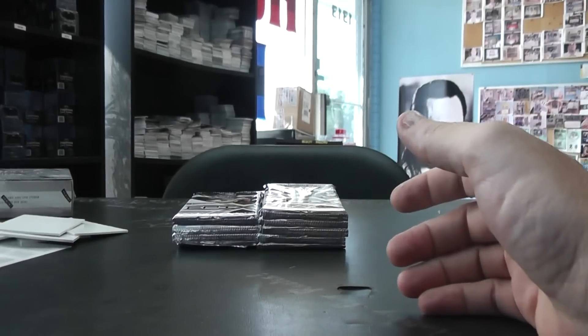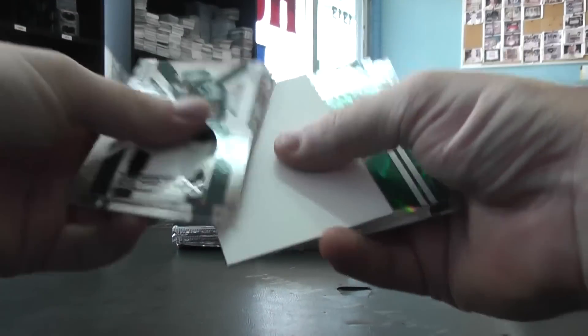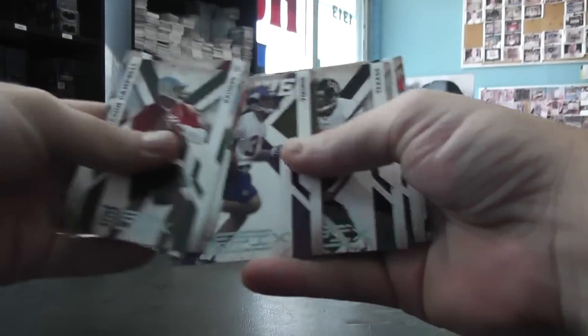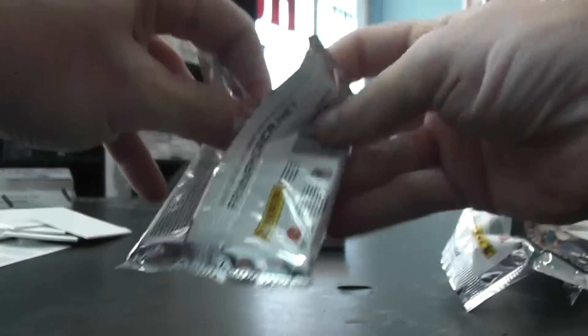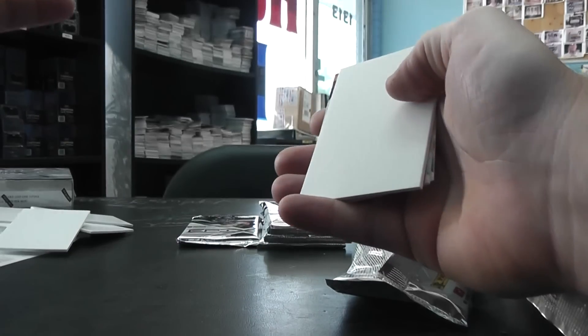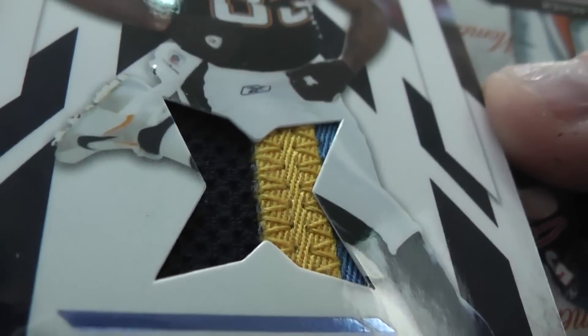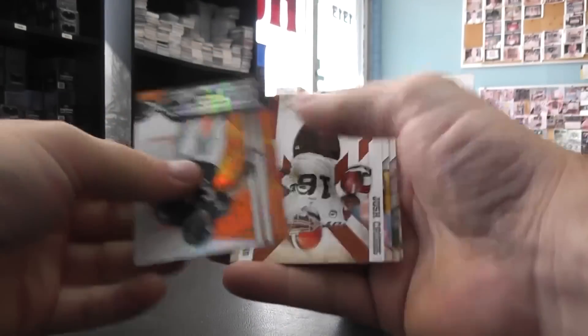Dan Williams. Autograph Freddie Barnes — autograph Freddie Barnes number two, four ninety-nine. Matchshot green. Rookie of Chris Cook. Rookie Parrish Cox, Johnson. We have Reggie Bush. Tony Pike gold, number two hundred. David Garrard orange. A patch card — Vincent Jackson — patch of Vincent, number twenty-five of fifty. Brian Urlacher.